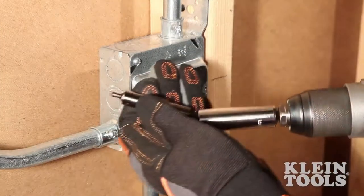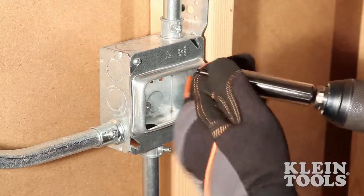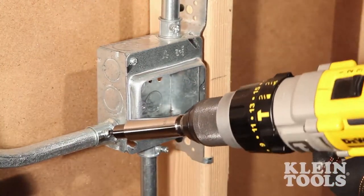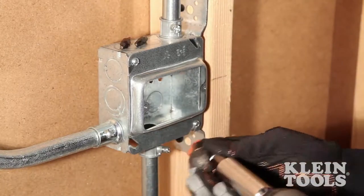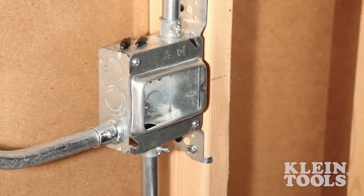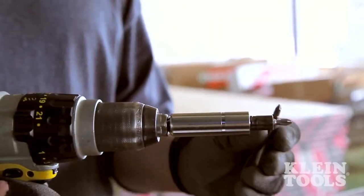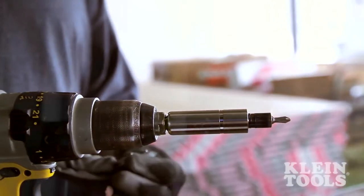The Klein Multi-Bit Power Driver allows you to quickly change between functions. No more wasting time and money searching for different accessories in your tool bag. Everything you need is in the chuck of the drill at all times. Power tool accessories offer the same functionality, quality, and performance you expect from Klein Tools.